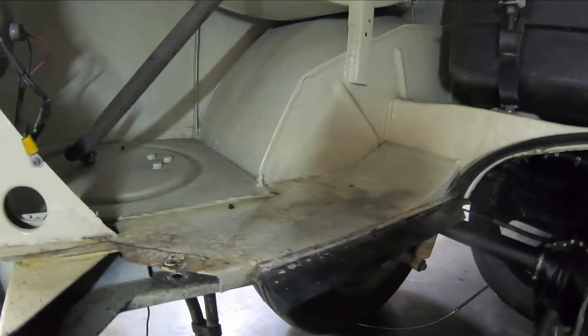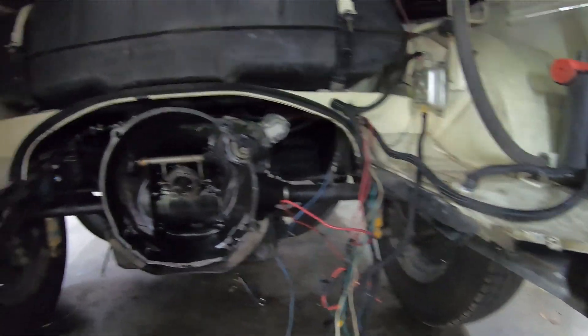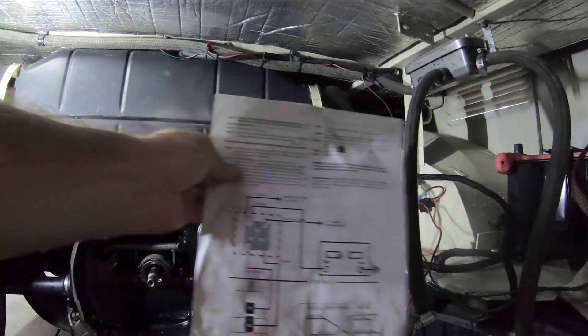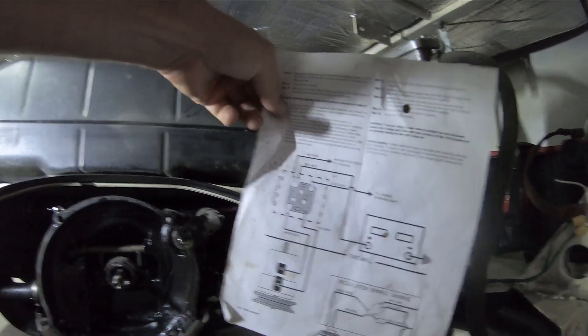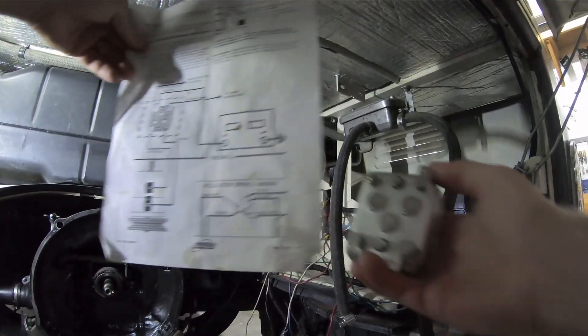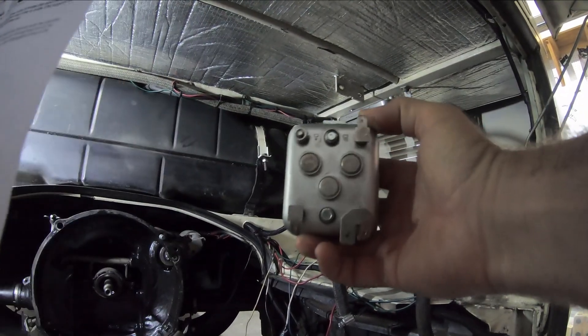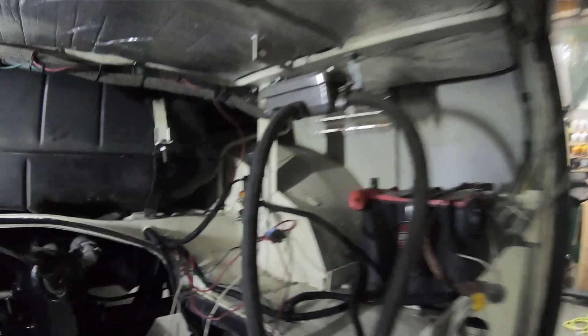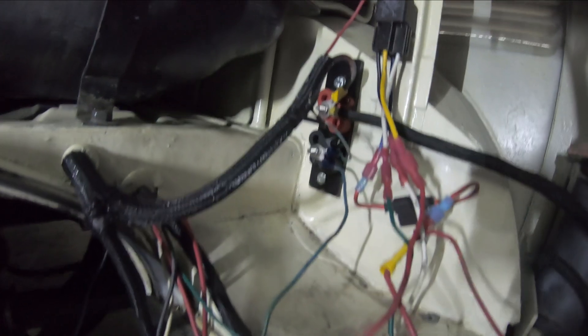I may clean up the inside of this just a little bit with a scrub brush and go from there. Alright, getting to work on this — so I have the bypass for the regulator. I took this guy out from the bus and fashioned my own little two-pole system here.